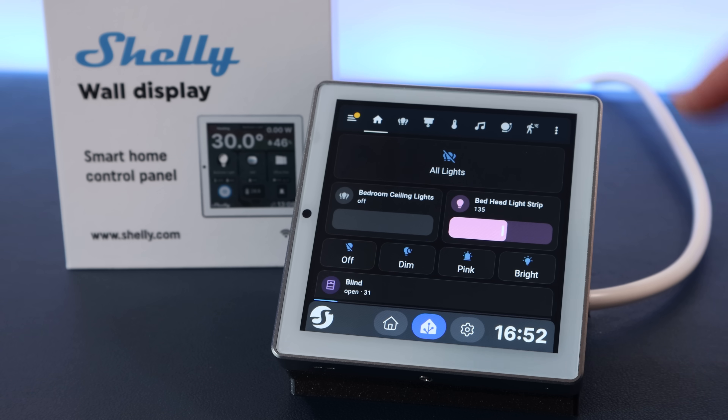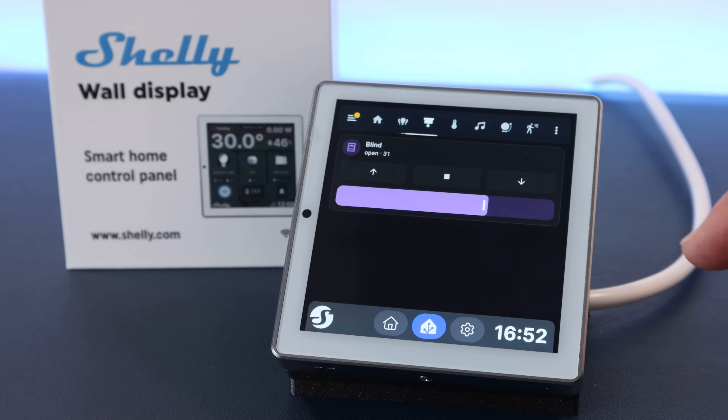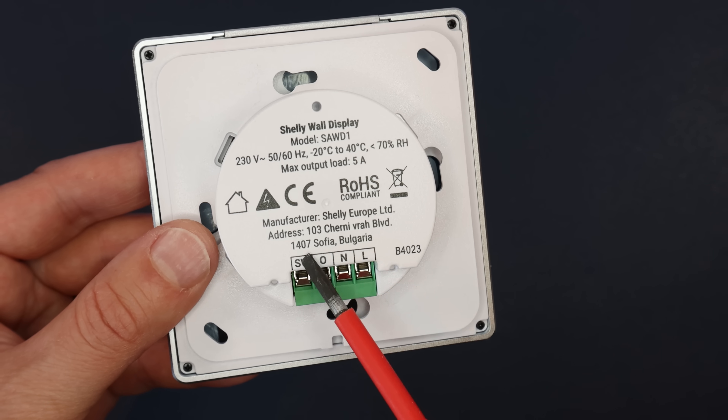Am I going to recommend one over the other? They're both awesome, but I'm going to have to recommend the Shelly over the NS Panel. It's far easier to set up with Home Assistant and it comes with a built-in 5 amp relay as well as a bunch of other cool features. Let's take a deeper look.